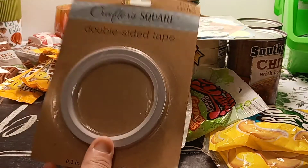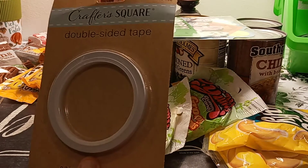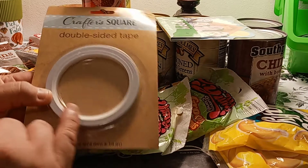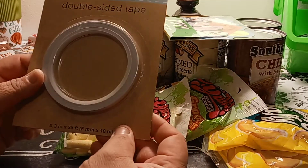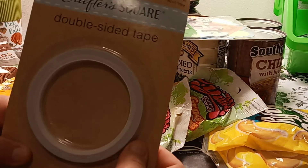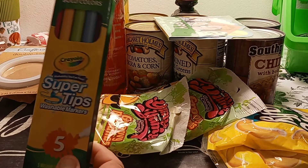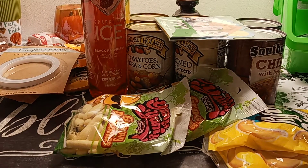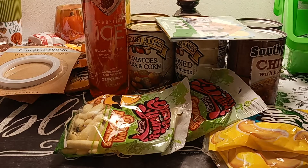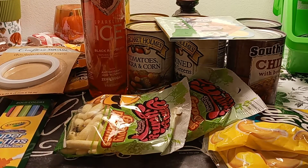I picked up the Crafter Square Double-Sided Tape because I'm always looking for this and I know I have some but don't know where I put it. It's 33 feet, 0.3 inch — not very large, but it does its job. I also picked up another Super Tips Bold Washable Markers. It looks like it's been opened, but they're in there. I've been using them and I like them.